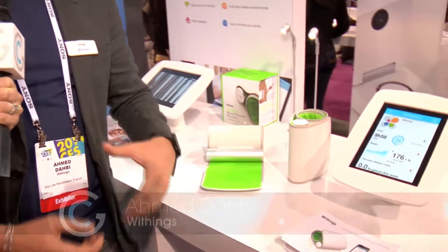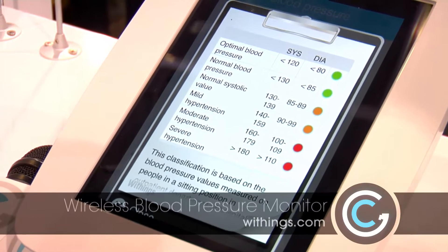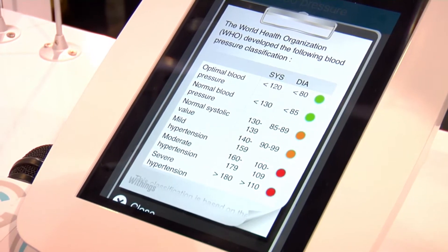Health tech has been on the rise lately and I have found myself at the Withings booth with Ahmed. I am looking at what appears to be a wireless blood pressure monitor — how do you have a blood pressure monitor that is wireless? Well, this is a refreshed version of a blood pressure monitor we had before. We got rid of the wire to be able to connect with any kind of smartphone, so it connects wirelessly using BLE to iOS or Android devices.